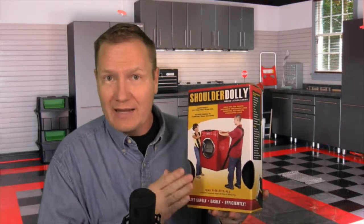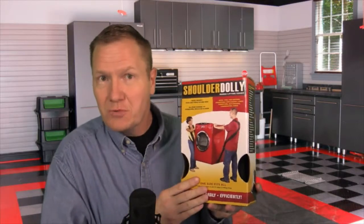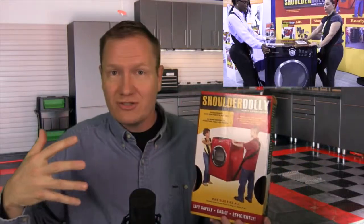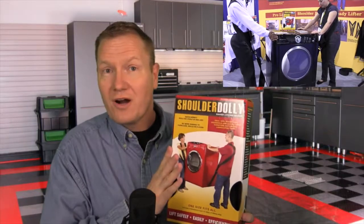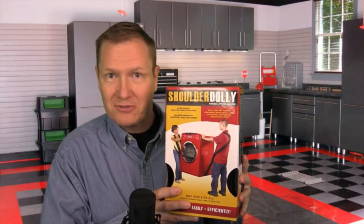Our last segment tonight is what's new in the office this week. This is one of the cool items we saw at the National Hardware Show, and we're going to be doing some reviews on this shortly. This is the Shoulder Dolly — a two-person system of straps designed to move heavy objects. At the show, you can see two young ladies moving a front-load washer with ease. It's an incredible system that distributes weight over your back and shoulders, so two people can lift 400 to 500 pounds very easily. Watch for our review videos on the Shoulder Dolly in a couple of weeks, or find out more at ShoulderDolly.com.